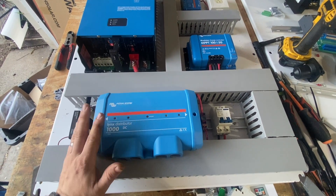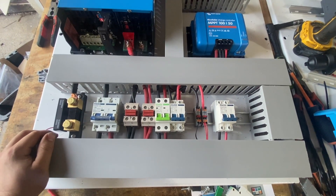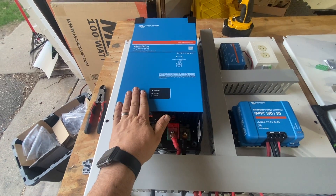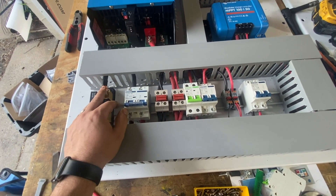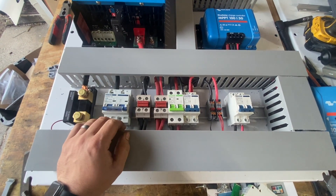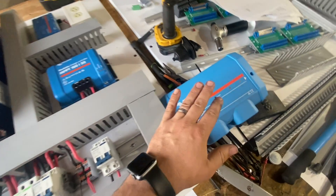You may see something familiar here, which is a Lynx distributor — but we're not using this. We are using DIN rail breakers and terminal blocks. This is a 12-volt system with a 2000 MultiPlus using a 125-amp breaker. What a system like this does is the same functionality as the Lynx, but with breakers — no fuses, just breakers. I want to go over it and see if it interests anybody.